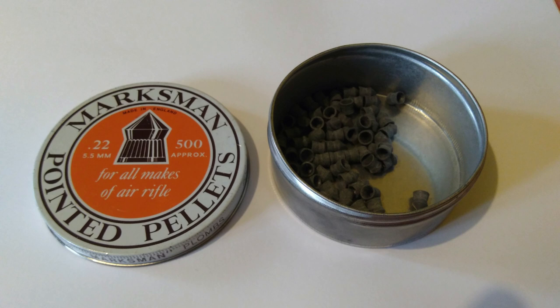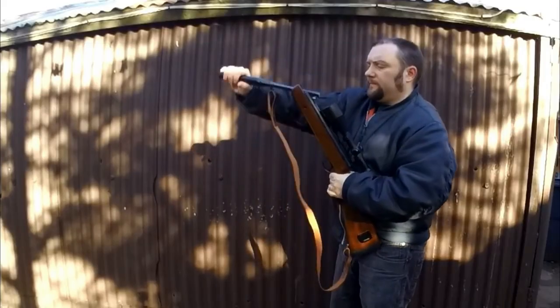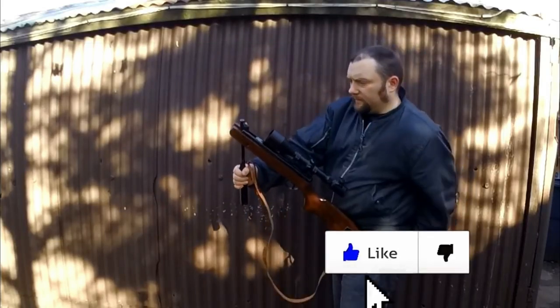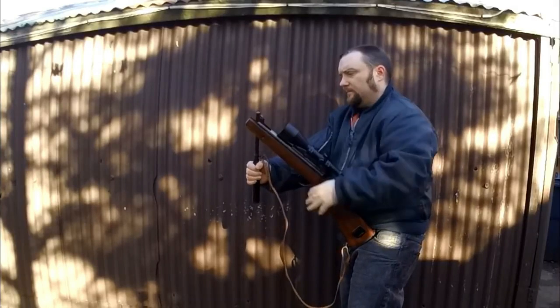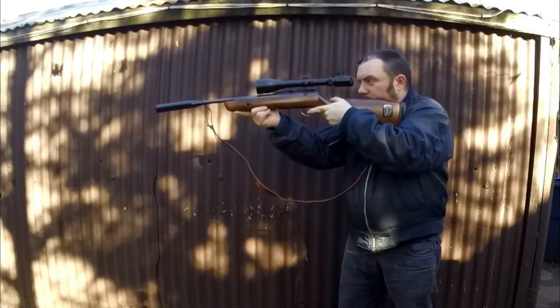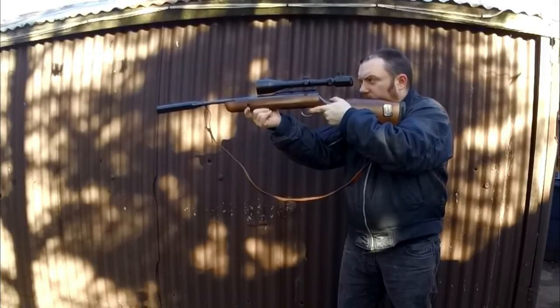So I'm going to test it using air rifles, crossbows, and some other things. The first test will be a 12 foot pound air rifle shooting at around 10 metres using those pointed pellets you just saw.